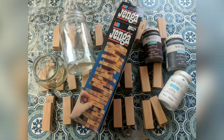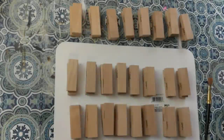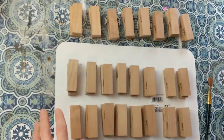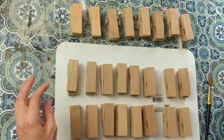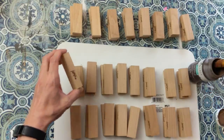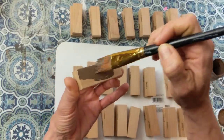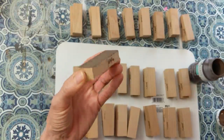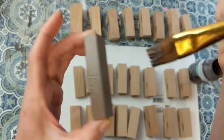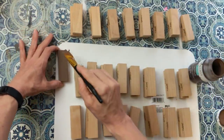For today's project we are using Jenga blocks. I love crafting with wood, and you can use a Dollar Tree version if you can't find regular Jenga blocks. I'm always looking on Facebook Marketplace — you can get the full game of 54 blocks for just a couple of bucks. The first thing I'm going to do is paint all my blocks with a base coat of truffle chalk paint, mostly to cover up the word 'Jenga' that is on two sides of each block.